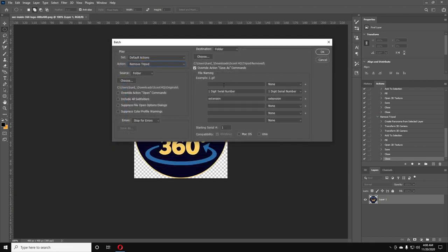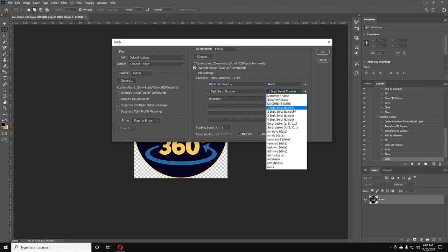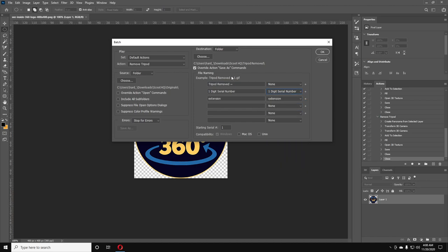We'll put the output files in the 'Tripods Removed' folder. Then give them a name: in the first field, type whatever you want — I'll go with 'Tripod Removed'. Then add a space and a tilde, a space, and in the next field select '1 Digit Serial Number' — so it'll name them Tripod Removed 1, Tripod Removed 2, and so on. Finally, add the extension — JPEG. Set the starting number; if you've already done the first 50, you could start at 51, otherwise leave it at 1.